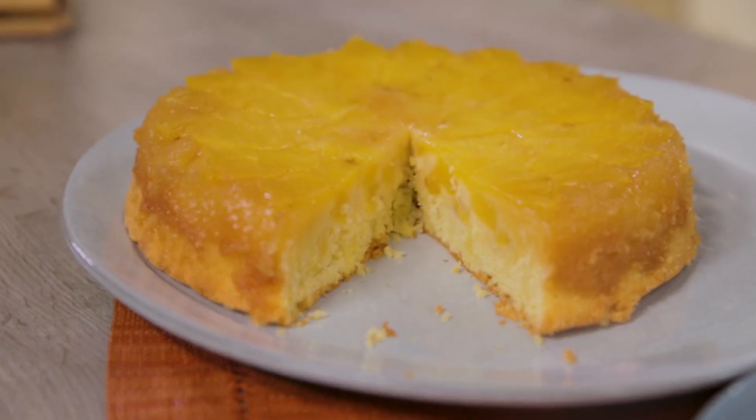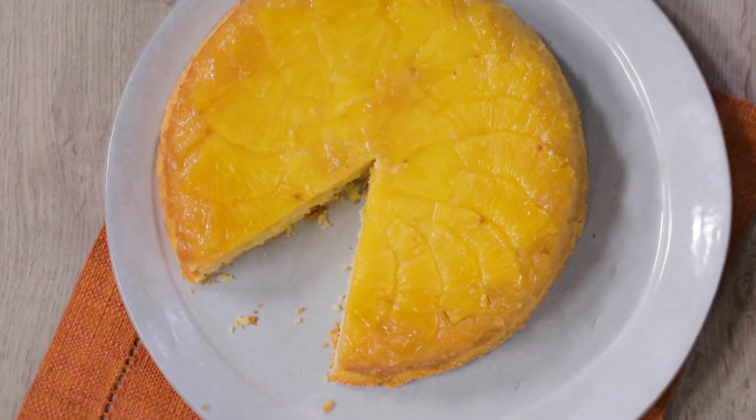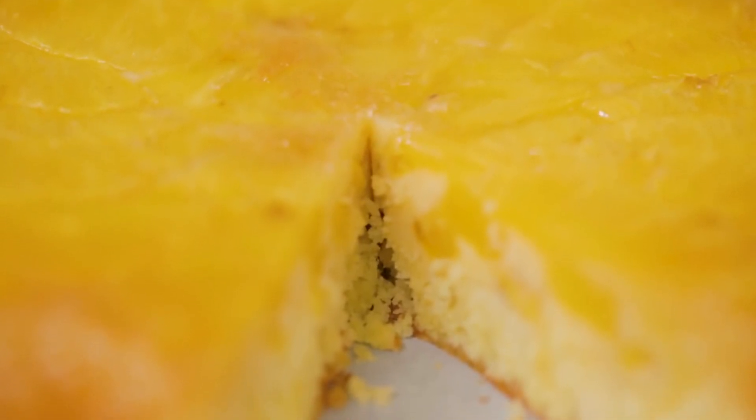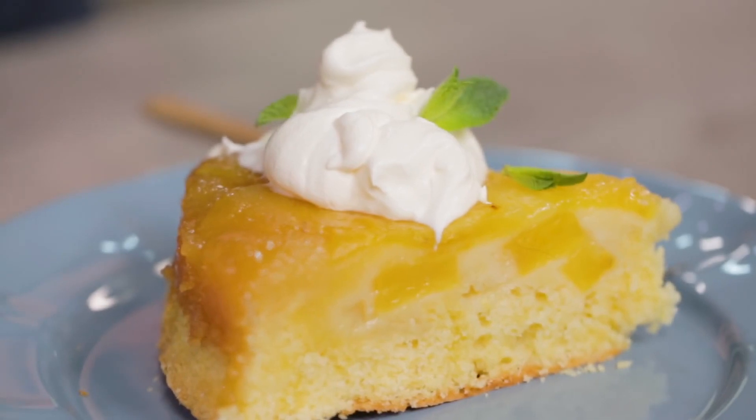Here is our pineapple upside-down cake, exotic and reassuring at the same time. I'll link down below the photo recipe on Giallo Zafferano where you will find ingredients, measurements, and the step-by-step procedure. If you liked this video, don't forget to leave us a like, and if you have any questions, write them in the comments. And of course, if you haven't done it yet, subscribe to the channel now.